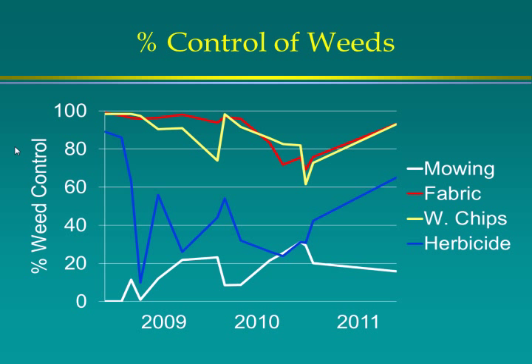Looking at weed control, the fabric and wood chips had very good control. On the fabric, weeds that did grow were mostly on top of the leaf debris, and roots didn't penetrate much through the fabric, so it wasn't a competition problem. We did get Bermuda grass and a couple of other grasses invading the wood chips. The herbicide treatment was intermediate, and mowing obviously provided no weed control.